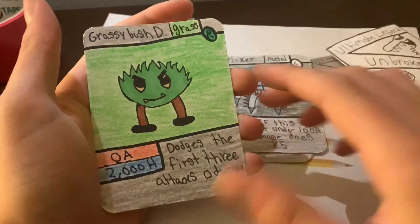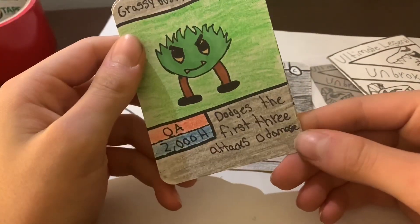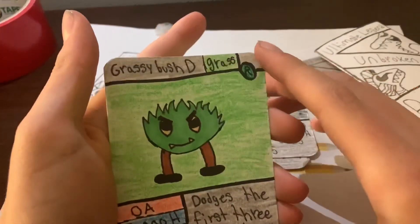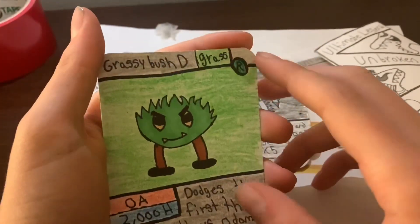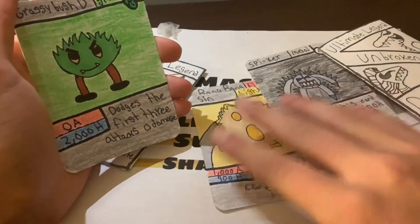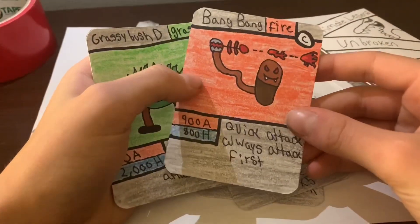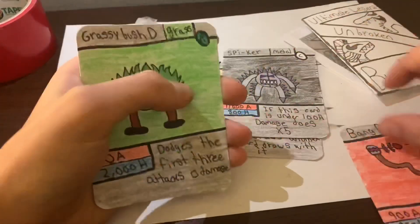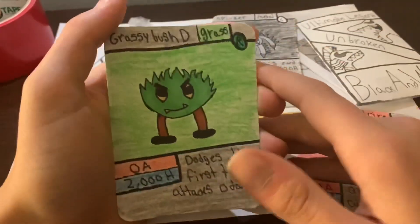Grassy Bush — D means defense. It dodges the first three attacks, so they do zero damage. That's really nice — it's a good rare. You can tell all the cards from Ultimate Legend have looked a lot better. Bang Bang looks so much different. I'm gonna do a comparison — all the Ultimate Legend cards look a lot better, including Grassy Bush.